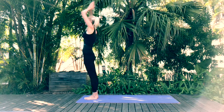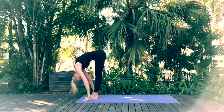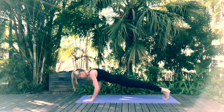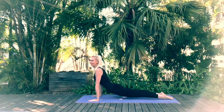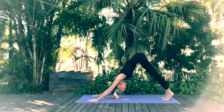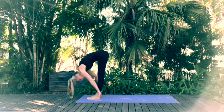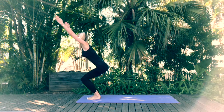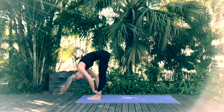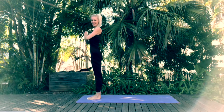Inhale arms up, exhale forward fold. Inhale chair pose, exhale forward fold. Step back with the left, step back with the right, come into high plank. Chaturanga down, inhale upward facing dog, exhale downward facing dog. Step forward with the left, right to meet left — forward fold. Inhale chair pose, exhale forward fold. Inhale halfway lift, exhale forward fold. Inhale as we come back into Tadasana mountain pose.